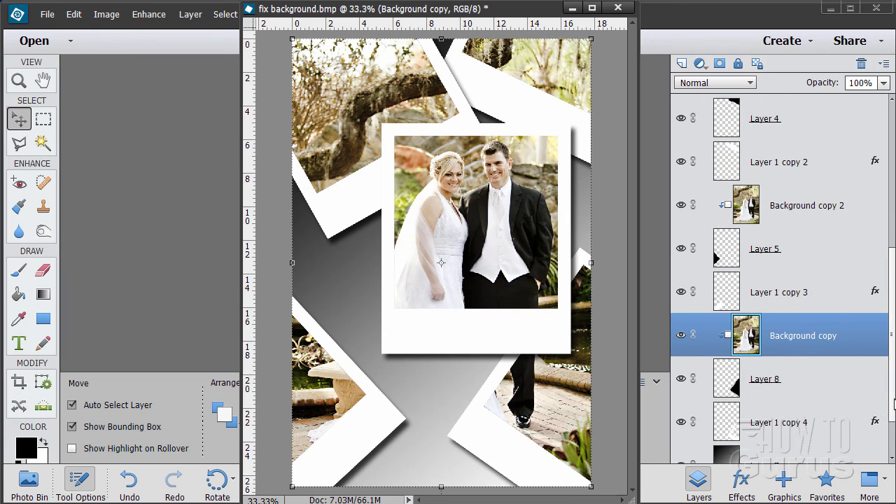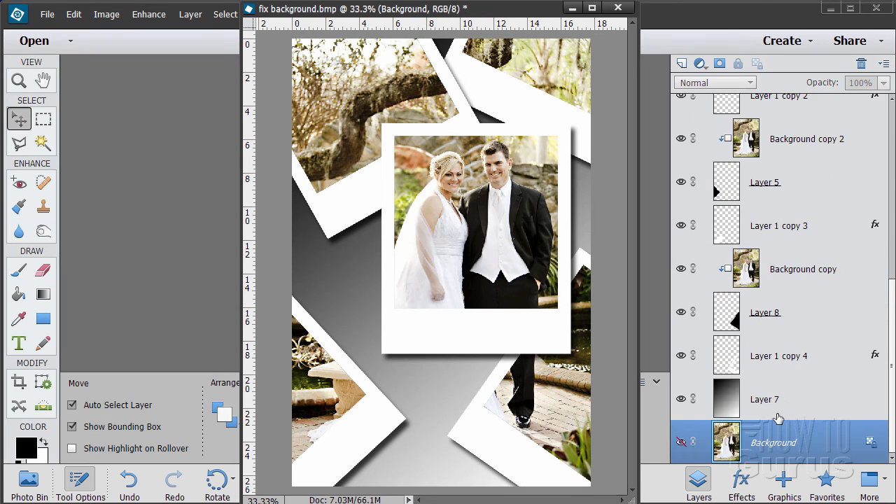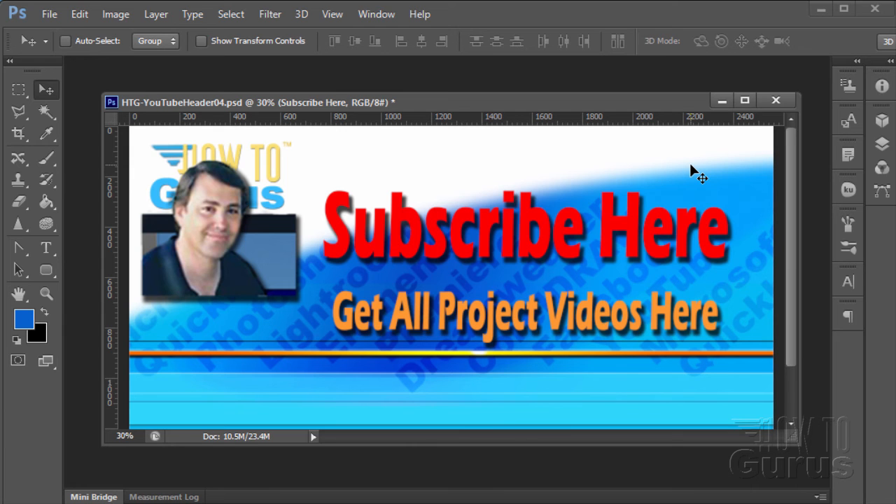That is how to do the stacked Polaroid effect inside of Photoshop Elements. Thank you for watching this special Photoshop Photography Project video. Don't forget to subscribe to get first notice of new project videos. You can get all 12 project videos in this series along with 26 special videos demonstrating the tools and techniques by clicking the link below.